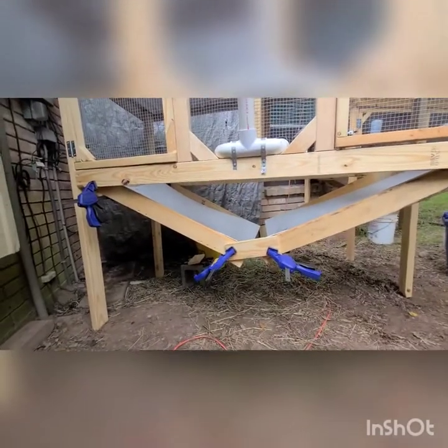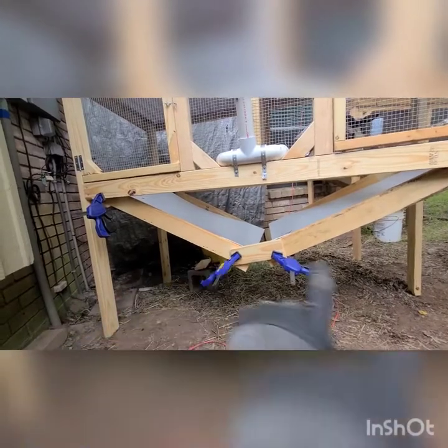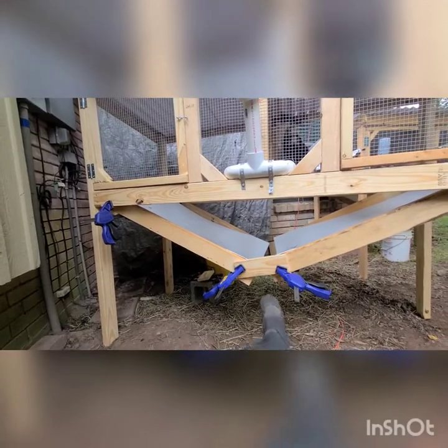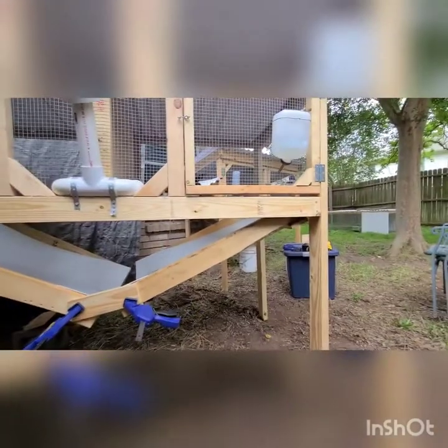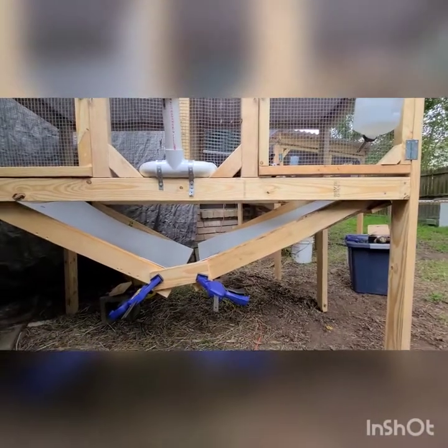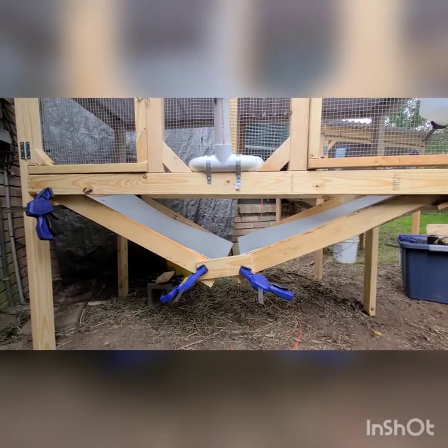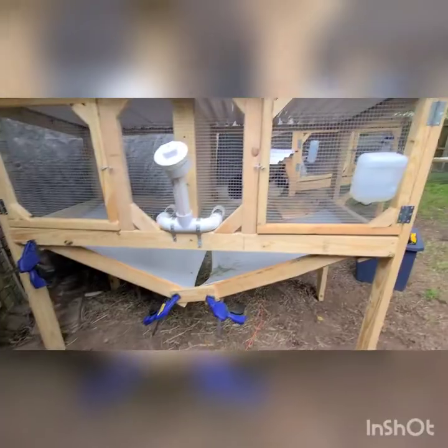Clamp on your poop chutes — I already screwed one side on. Clamp them in place, put your little cross members across at about the distance you want. I've got a screw in this side but I can still pivot and adjust as needed, which helps when you're working alone. Get it all screwed in. Here's little Cindy Hopper — say hi, Cindy!